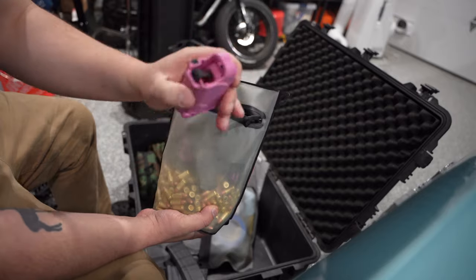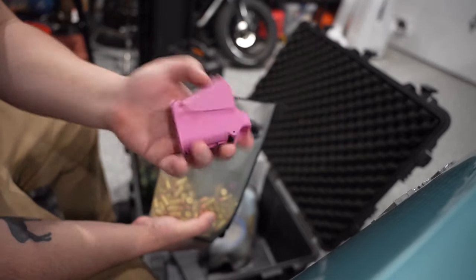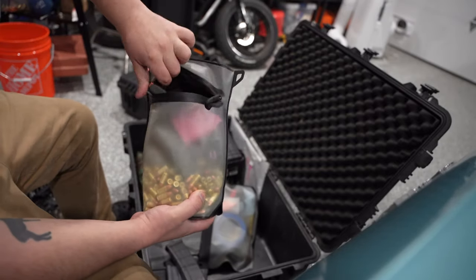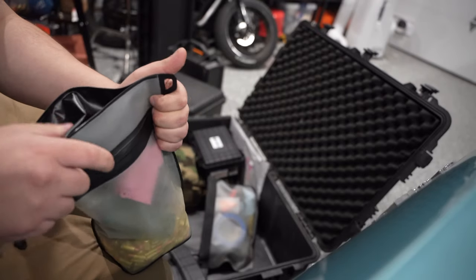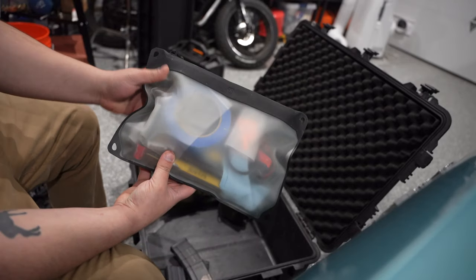I'm using the Uplula — I got it in pink so if I drop it I can see it easily. It works pretty well, although my buddy Caleb had another one that I think I'm going to get — I'll probably put it on screen. I used it and that thing is great.